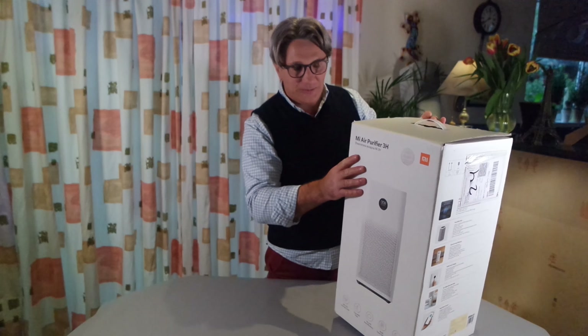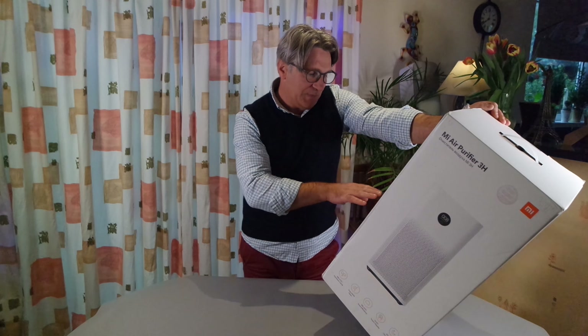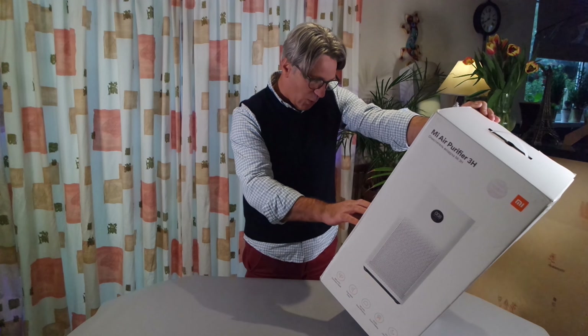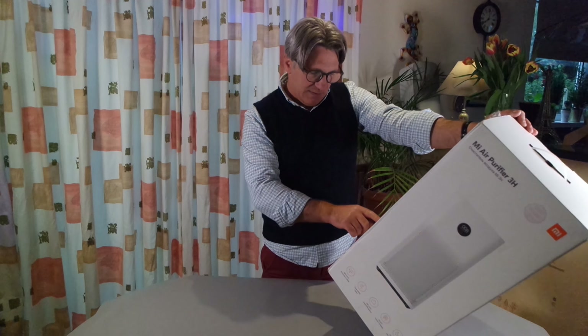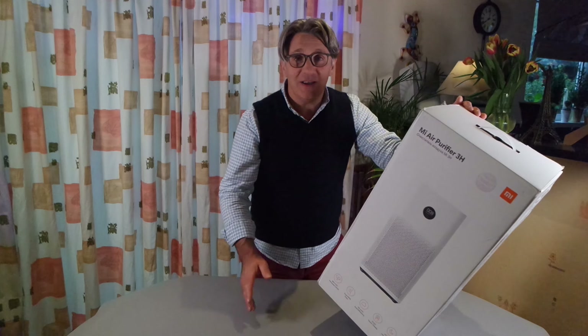It's good against dust mites, pollen, smoke, mold spores, and all sorts of germs, they say on the box. It has a primary filter, a HEPA filter, and a high quality activated carbon filter.